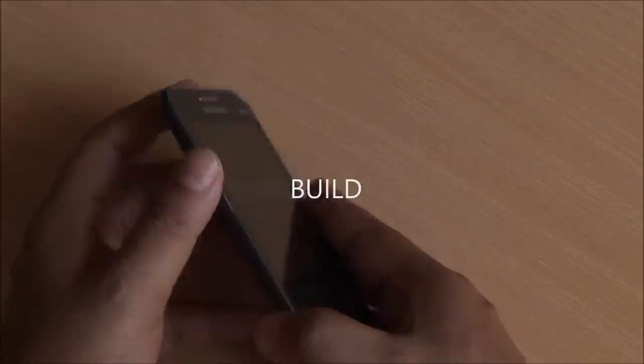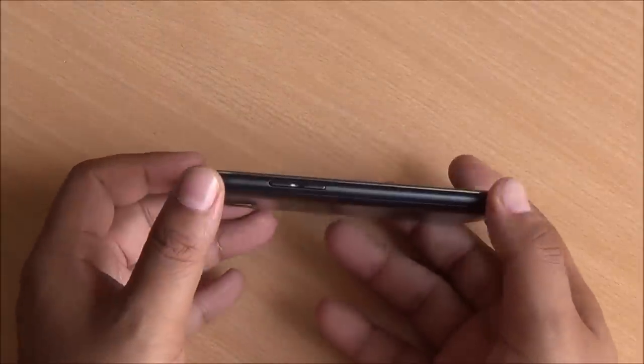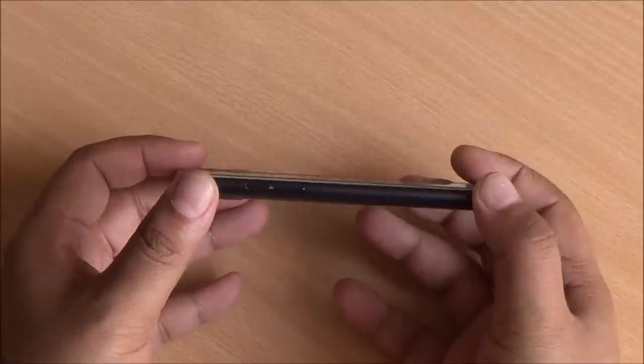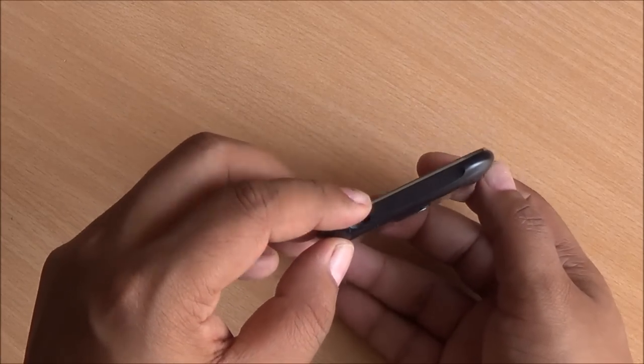Moving to the left of the device, you can see the volume rocker which is very sturdy. You can see the rounded corners, rounded sides, as well as the silver trim which runs throughout the front panel. You have the audio jack at the top and you can also see this new design language.